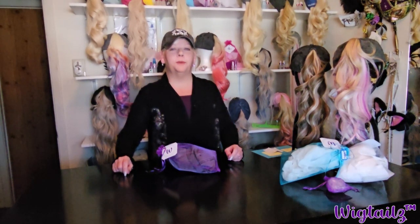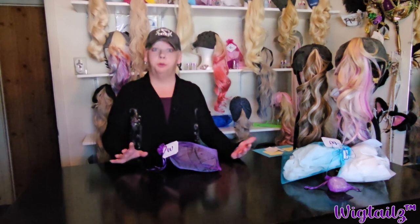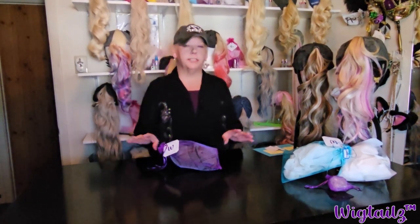Hi everyone, Renee Sheffield, creator of Wigtails. Today is just going to be a quick short on when you receive your Wigtails in the mail.